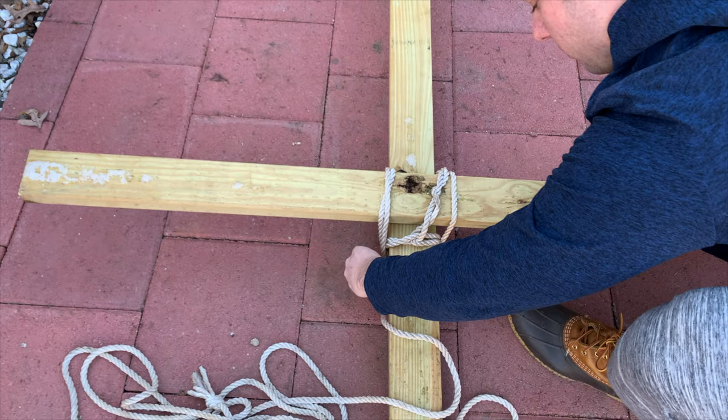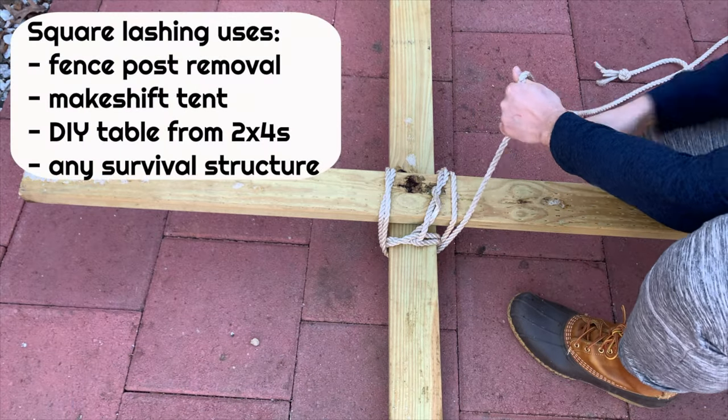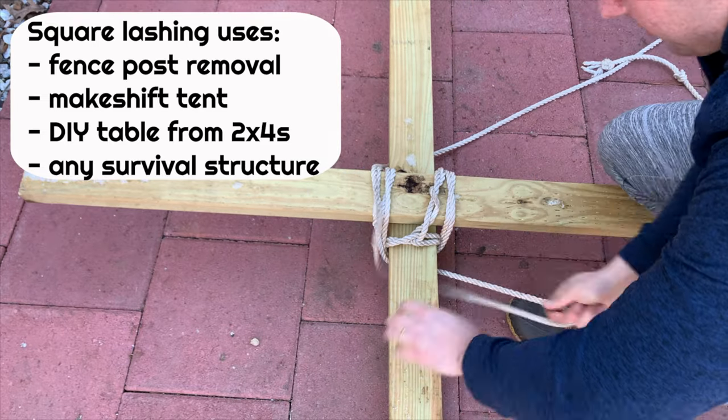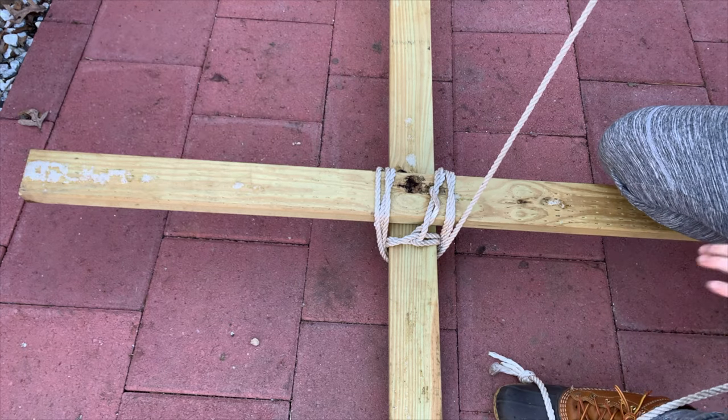We're just going to repeat this fashion of over on the horizontal, under on the vertical, back over on the left side of the horizontal, then back under on the vertical. Pulling the rope is going to be kind of a strain sometimes, so take your time with it, but you'll get there.